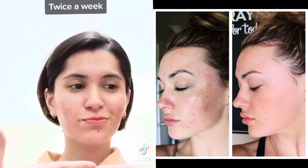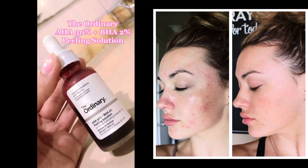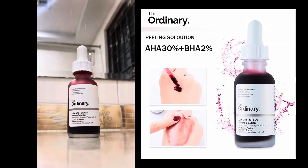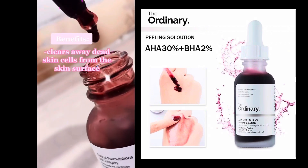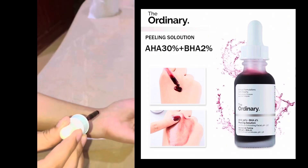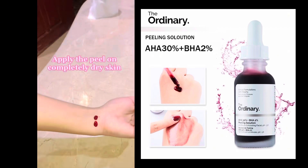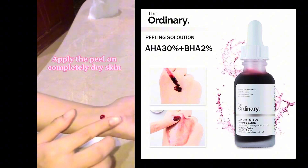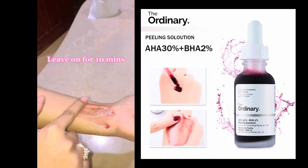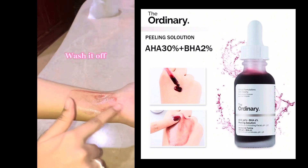My skin loves this and some people's skin hates this. This is a potent product — it has the highest percentage of AHA at 30% and the highest percentage of BHA. It is an exfoliating acid mask peel that you apply on dry skin. It helps with acne, it helps with scars, and it helps a little bit with pigmentation depending on the skin type. It is absolutely wonderful.